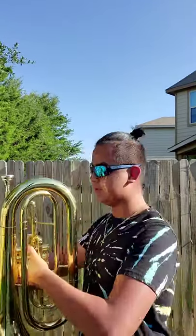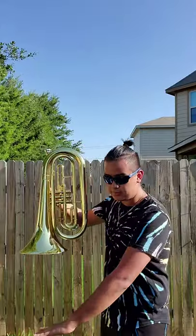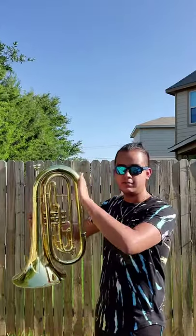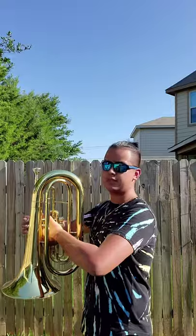For this one, you have to make sure your back is straight, your chest is out a little bit, and make sure your belt is parallel with the ground and this part of the instrument parallel with your chest, and the mouthpiece has to be at eye level — something like that.